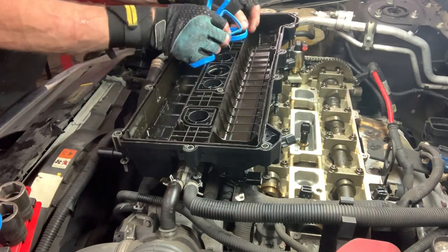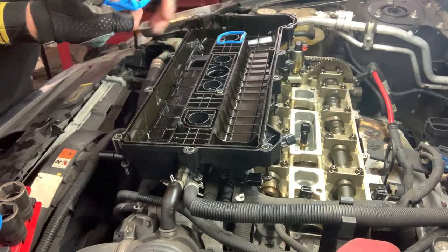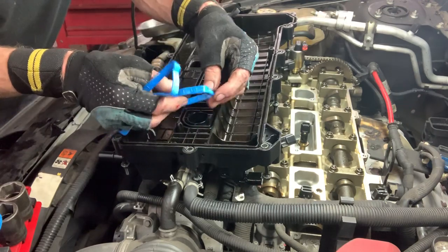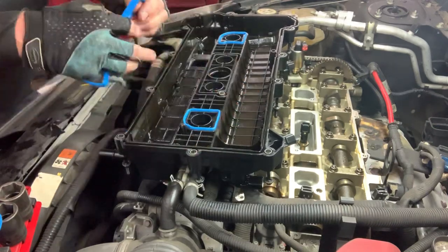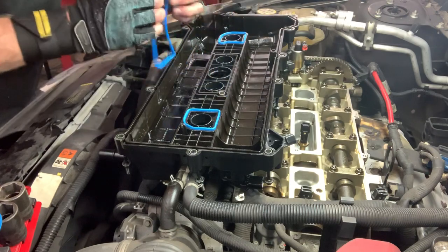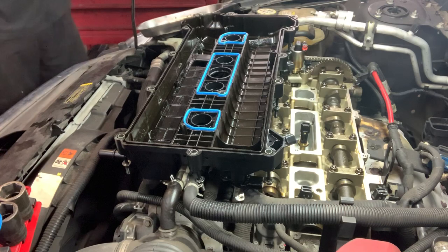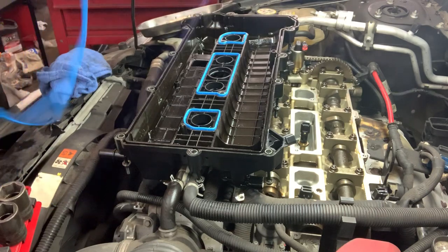New gaskets — nice pretty blue ones, just like the ones we took off but a lot thicker. As you can see, we have a lot more height. There's your leak problem — this gasket just settled. Don't put any RTV or anything on a rubber gasket. No 3M yellow or gorilla-type sealant like we used in the old days.